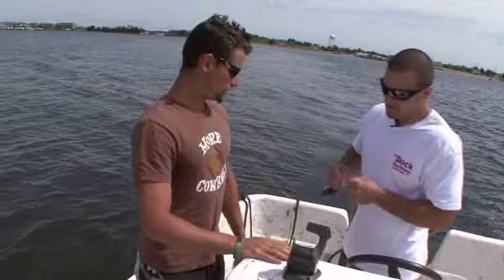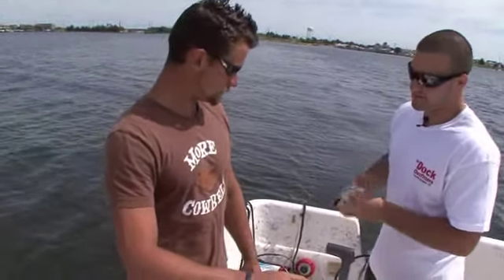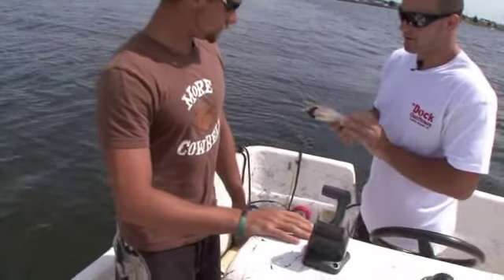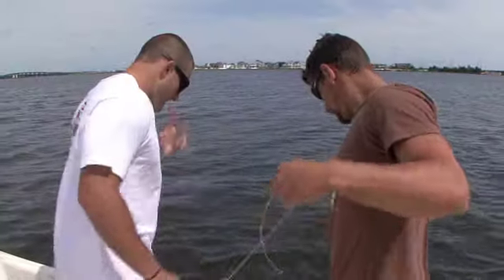All right, this is just a drop line. What you want to do is unclip that, stick the pin right through the middle of the fish, just lower it right down to the bottom. You should feel it hit. All right, looks like we got one.